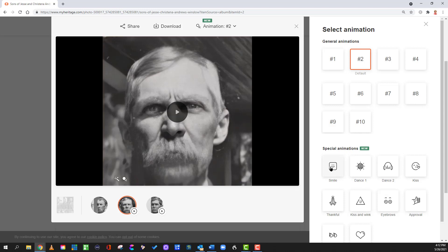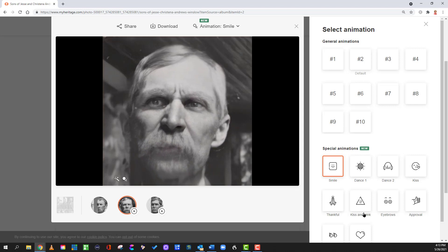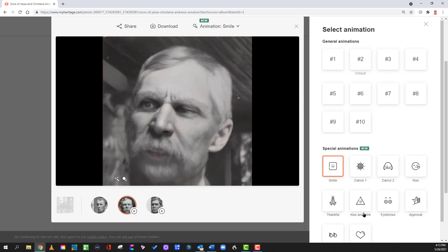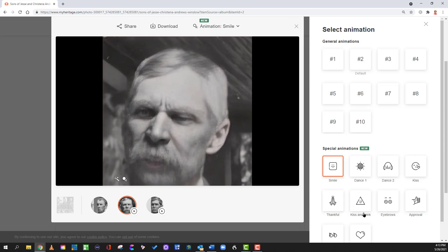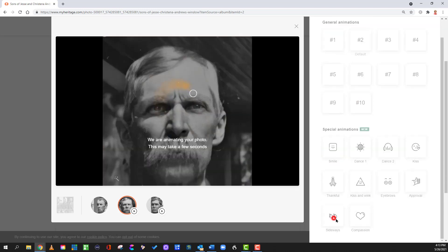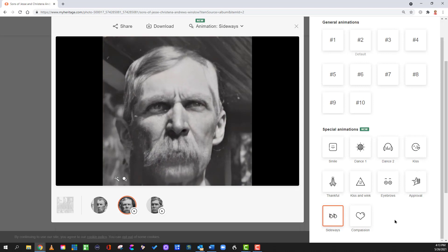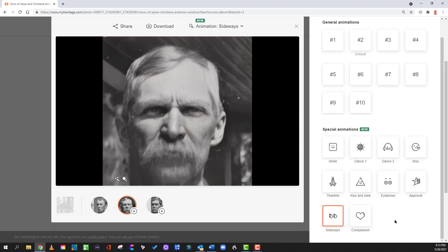Let's see what happens when we put smile on. Wow — they actually gave him teeth underneath that mustache. Just for a brief moment — that's interesting. Here's one we haven't tried sideways. Wow, they're really moving the eyes around on this one. That's just amazing — it's like looking at an old black and white photograph. Remember, we didn't colorize this one. And again, you can download these and edit them together as a home video.